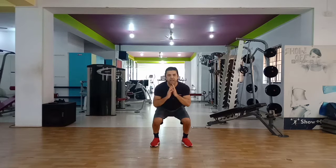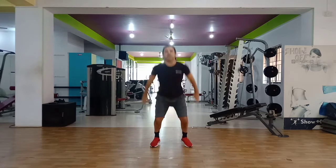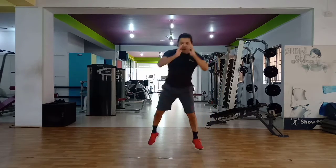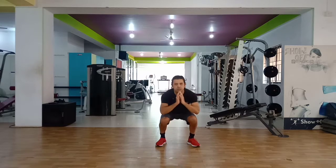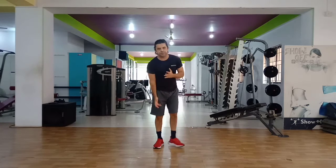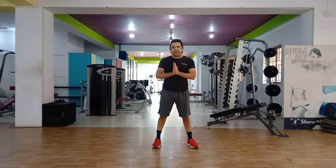The medium-fast version — the idea is to jump really hard. Like this: land into the squat, hop forward, hop back, jump, squat, tap, hop back, jump. That's the idea. How many can you do in a minute?